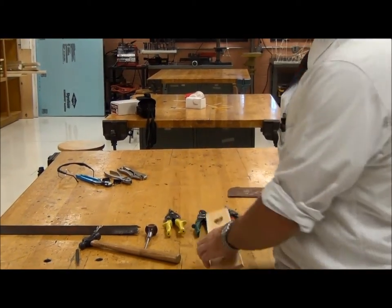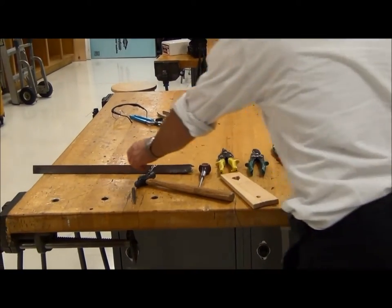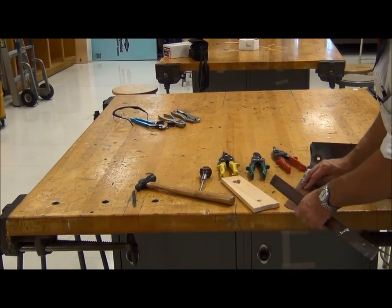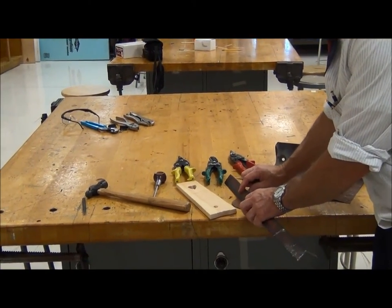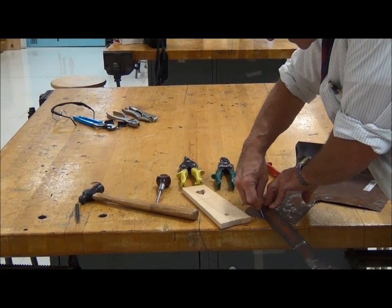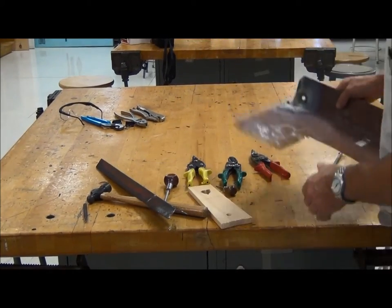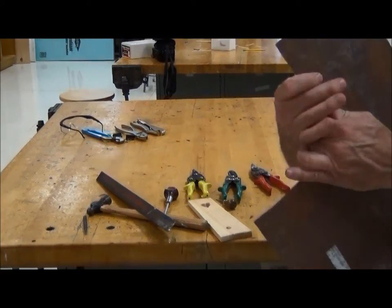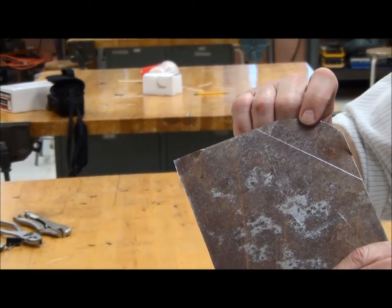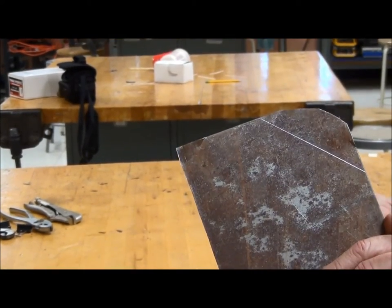Also, if I want to make a mark on a piece of metal, I can make a mark like this. I'll use this as a straight edge, and I'm going to mark this piece of metal and cut it. You have to scratch with some effort, and you can see — particularly in contrast to the rusty surface of the metal — I have a nice clean scratch going across the metal, and I can use that to cut.